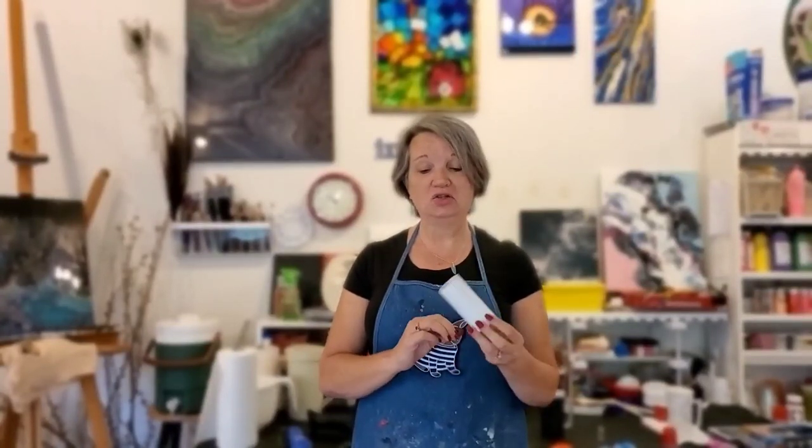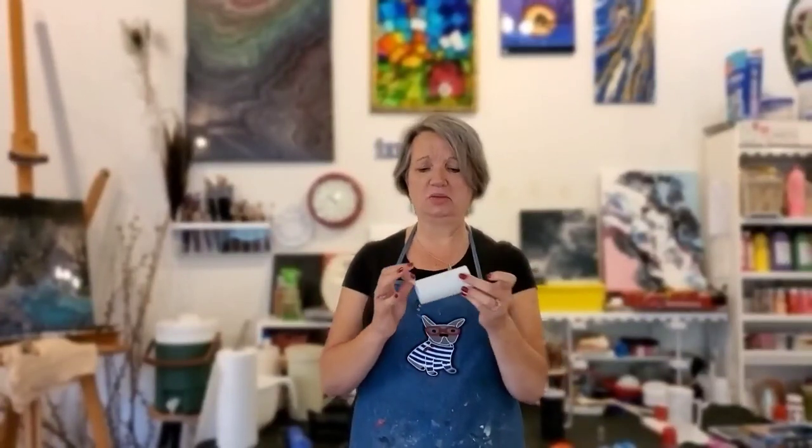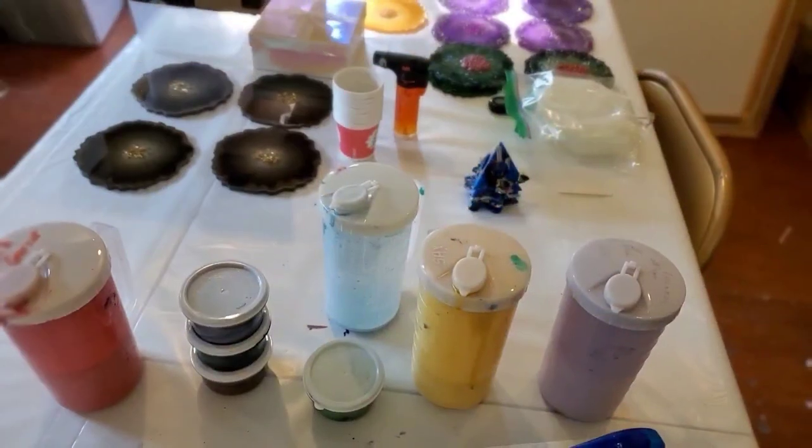Hey everyone, welcome back to the studio. Today I'm going to do an open cup pour through a toilet paper tube. I noticed at the beginning of this pandemic there was a rush on toilet paper. I had stocked up, but when it was time to replenish, the only kinds left were off-brand, so I have this toilet paper tube that is so substantial I can't even crush it with my hands. I thought it'd be fun to use it as a pour-through for an open cup pour.